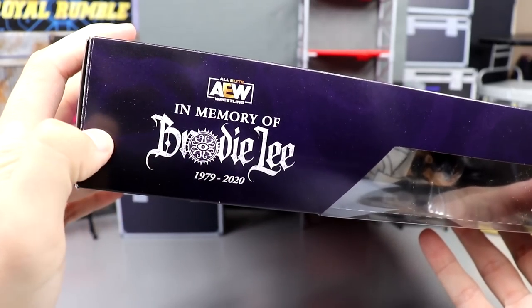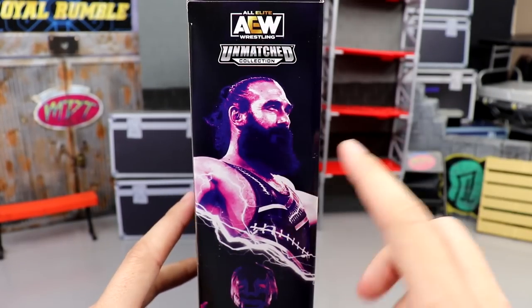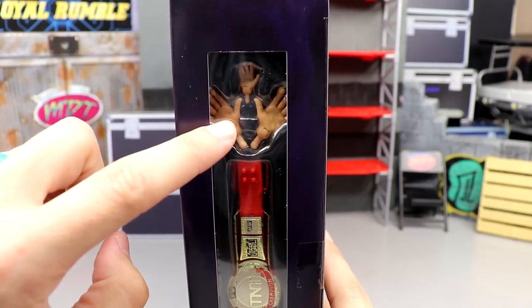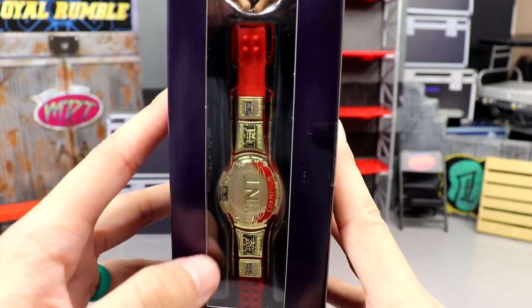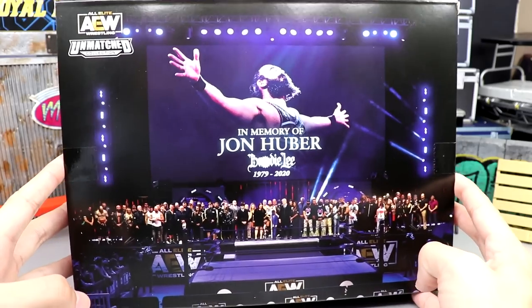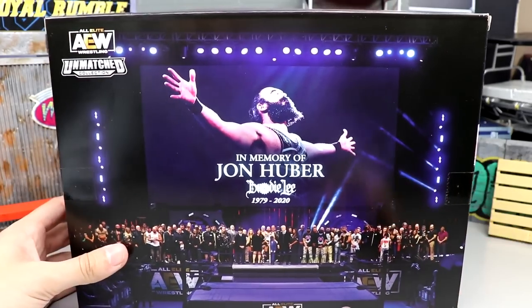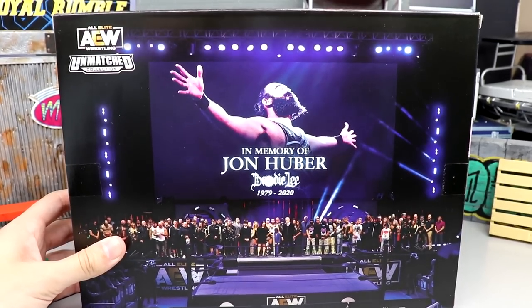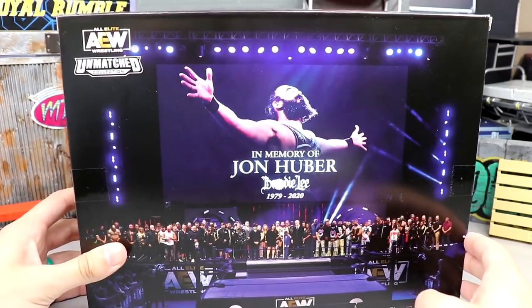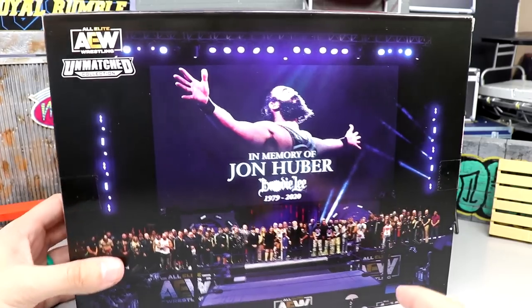On the top of the packaging you have 'In Memory of Brodie Lee.' On the right side you have AEW Unmatched, a beautiful image of Brodie Lee and Negative One. On the side you get accessories with interchangeable hands, the TNT Championship, and 'In Memory of Brodie Lee.' On the back of the packaging you have the entire AEW roster on stage from the Brodie Lee tribute show. They did a fantastic job on this packaging — huge shout out to Jazz Wares.